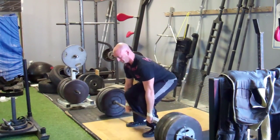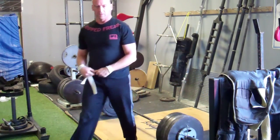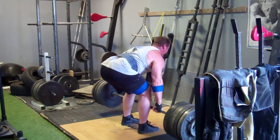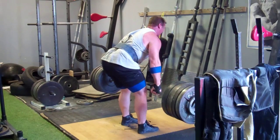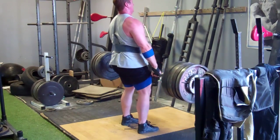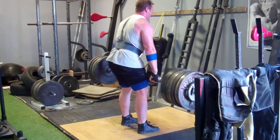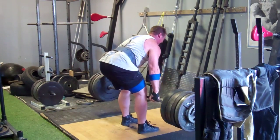I ended up stopping in the low 400s, so I definitely have some ground to make up here. For some inspiration, Lance pulled 605 pounds for reps. My ultimate goal is to get somewhere close to this for a single on the deadlift.